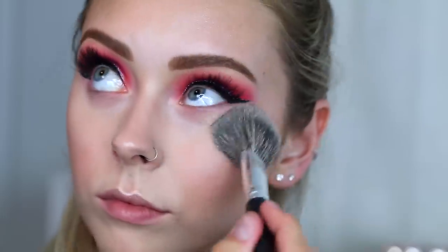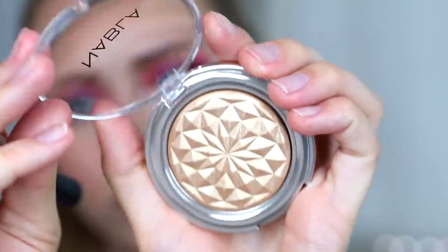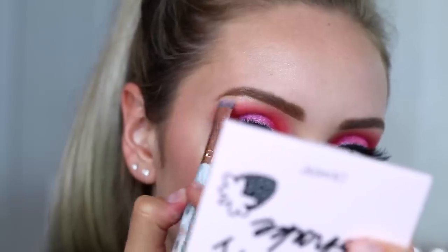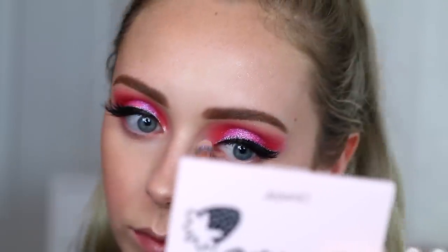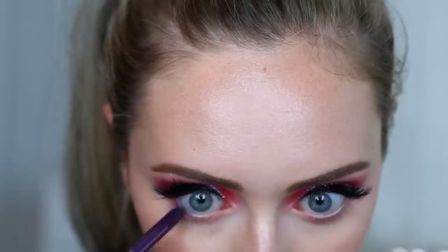Taking some of that setting powder again, I'm going to focus it right under my eyes and on my T-zone in the middle of my face. I don't really want to drag it out too much and look super matte — I want to look nice and glowy. Then to add a little more highlight, I'm taking the Nabla Cosmetics Glow Trip highlighter in Crown and adding that where I put the cream highlighter. Then taking the Iconic London Prep Set and Glow spray and just setting my face.